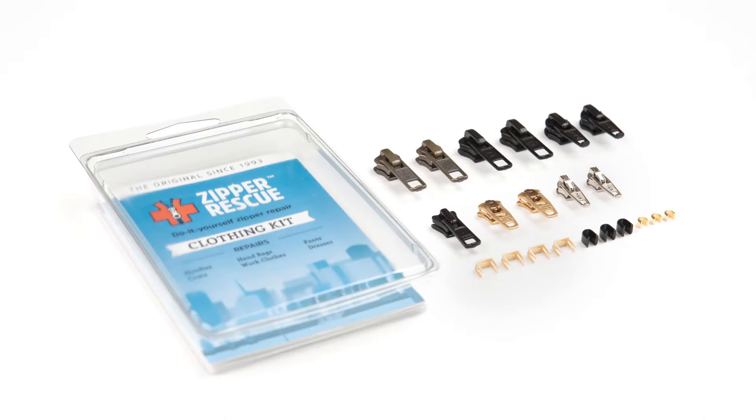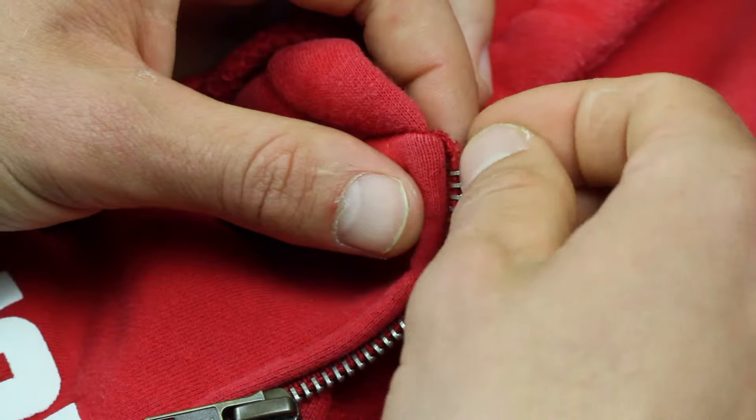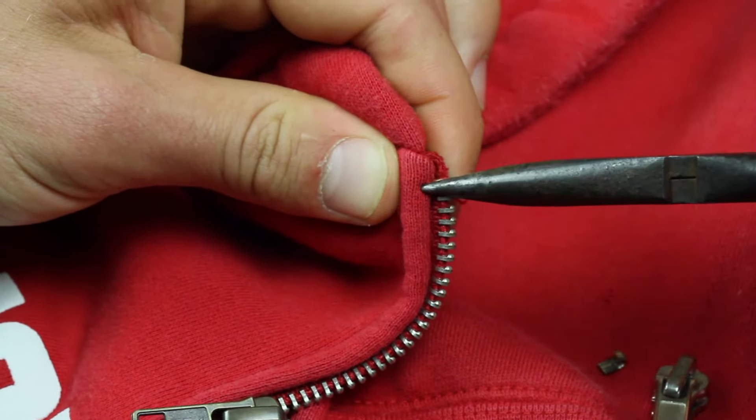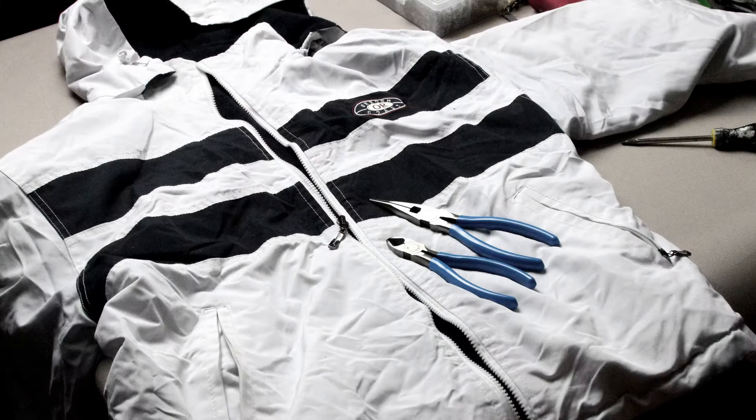Test to make sure it's the right size. If the slider is too small or the teeth won't catch, first check similar sizes in the kit. If you can't find a match, contact us and we'll be happy to help. To finish, select a top stop from your kit.